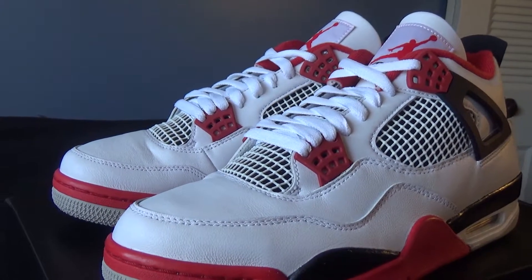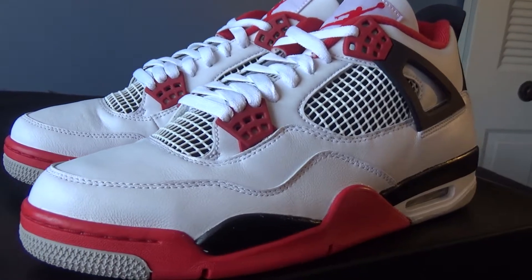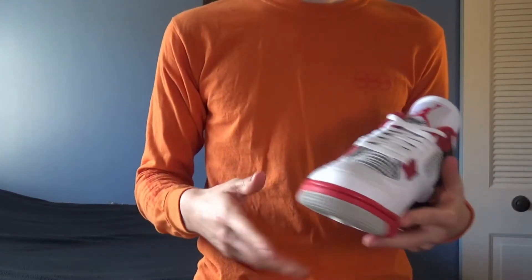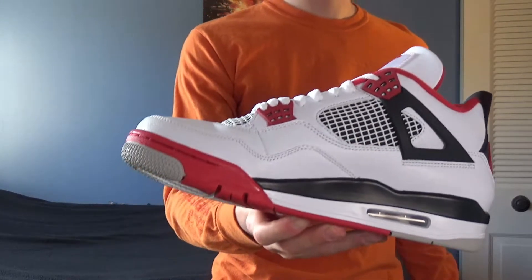I was able to get my hands on these on the Sneakers app when they released on November 28th. There was also a shock drop a few weeks prior to the official release date that I actually missed out on, but I do believe this was a more general release and stock numbers for these shoes were pretty high.